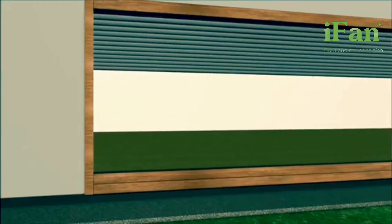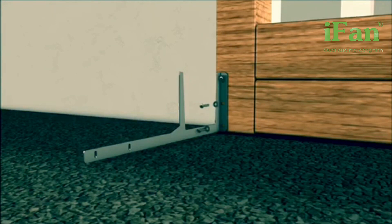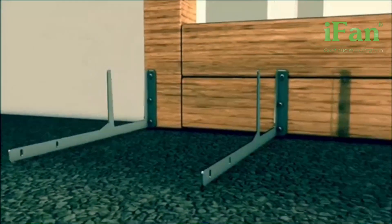Easy installation. Wooden frames give you a strong and solid foundation. Convenient for you — our self-made kit includes all brackets and screws.